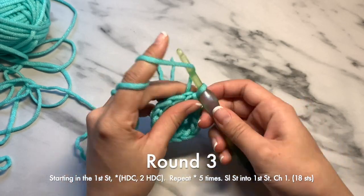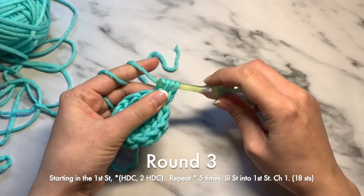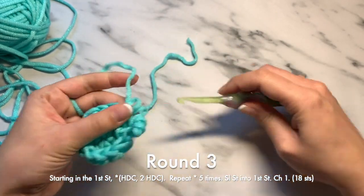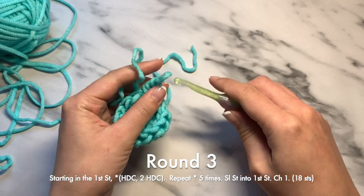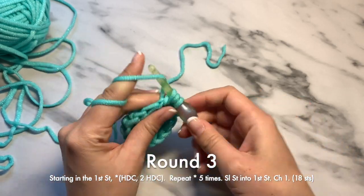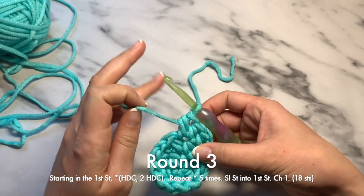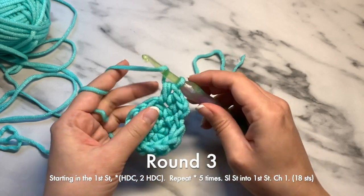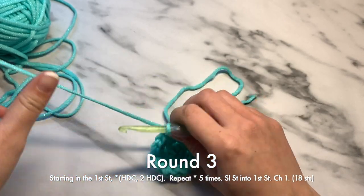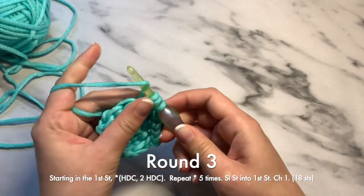Next round, you'll do one half double crochet into the first stitch, followed by two half double crochets into the next. You are going to repeat — one half double crochet followed by two — within each stitch throughout the round.